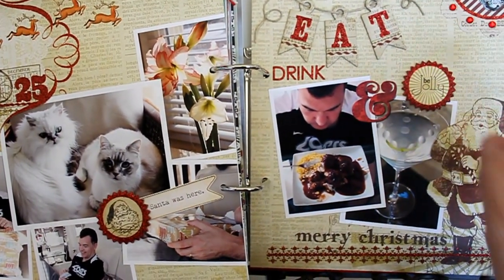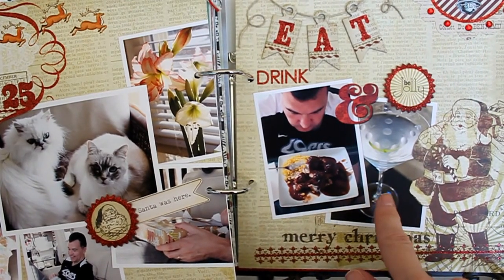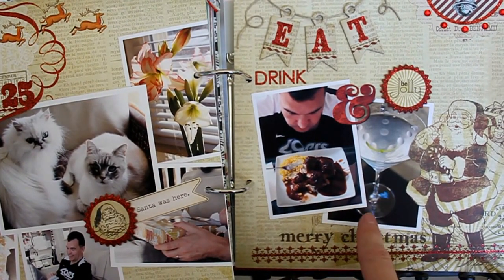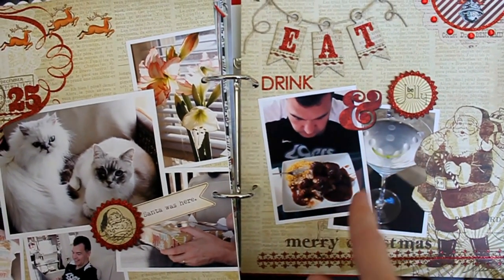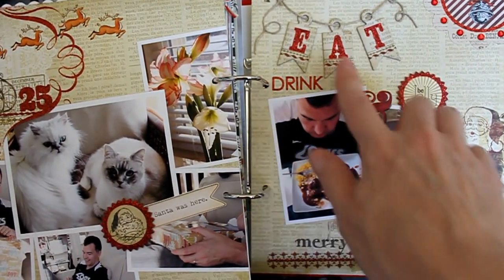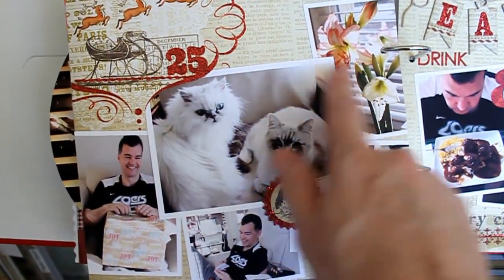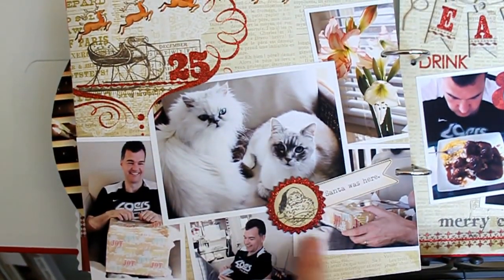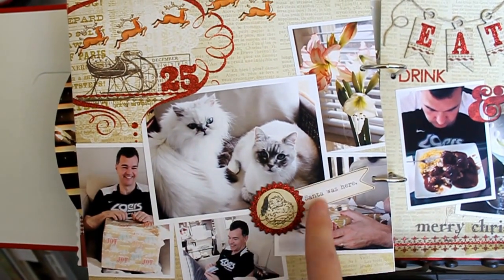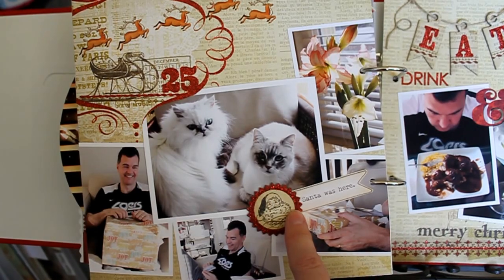This is just a little collage that I created in Photoshop and printed on my printer, then cut out. I had already arranged the pictures in Photoshop and just cut it out as one piece. Then again, this was arranged in Photoshop and cut out as one piece and put down.